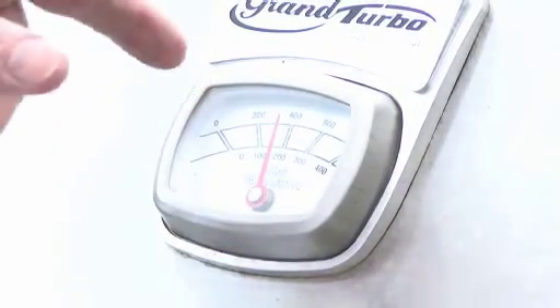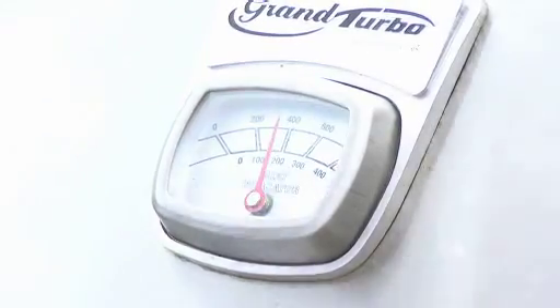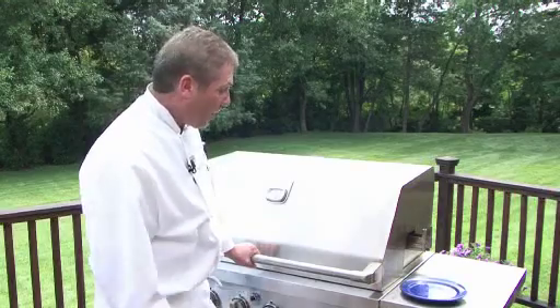It's at about 350 degrees, but it's going to heat up really fast because we closed that cover — it's going to heat up to four and a quarter pretty quickly. We're going to turn it one more time, and then it'll be ready to go.